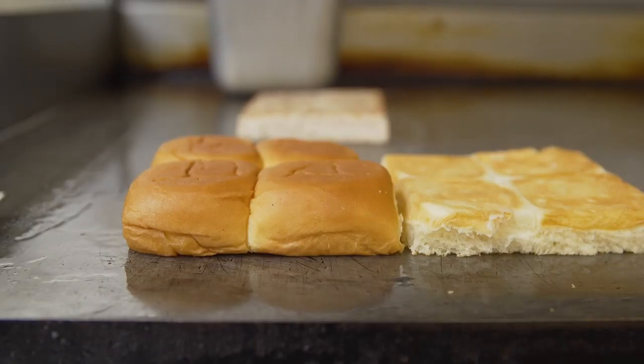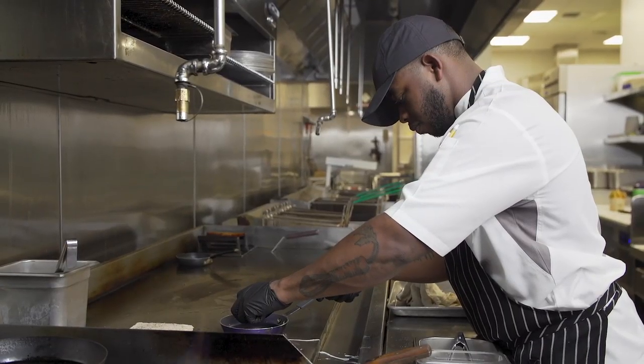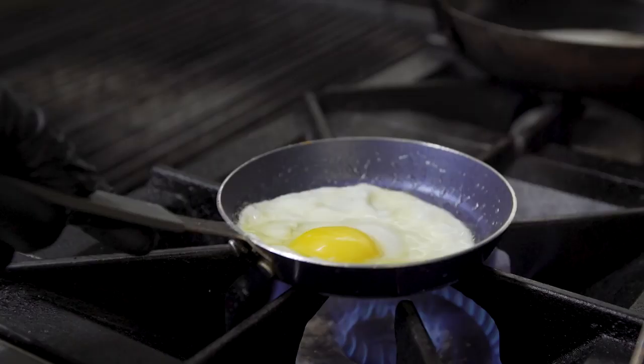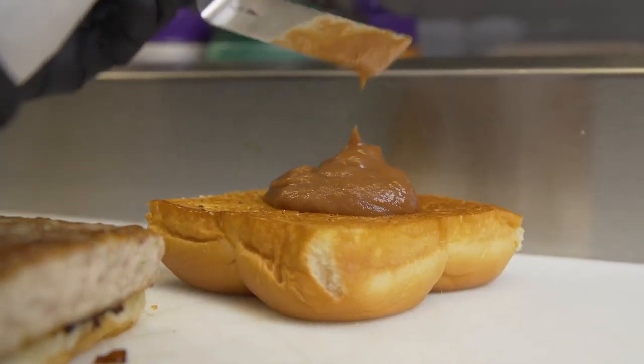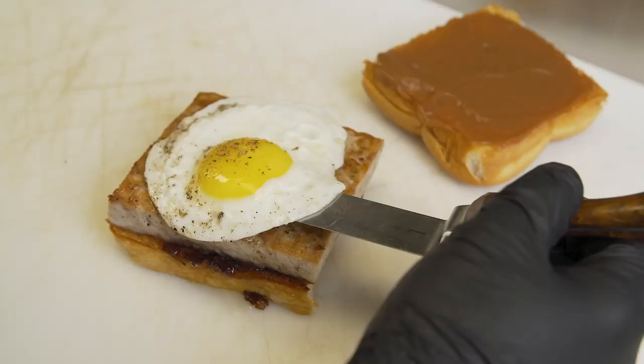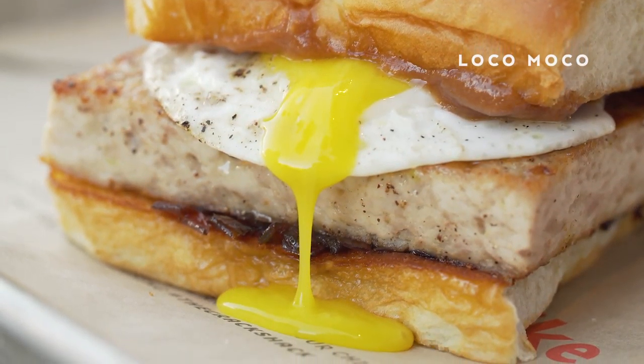This is the loco moco on the pre-sliced King's Hawaiian roll. We toasted the inside to give it some crunch. We did a chicken patty sausage, Maui onion marmalade, and shiitake ketchup to represent the gravy from a traditional loco moco, and then finished the sandwich with a sunny side up egg.